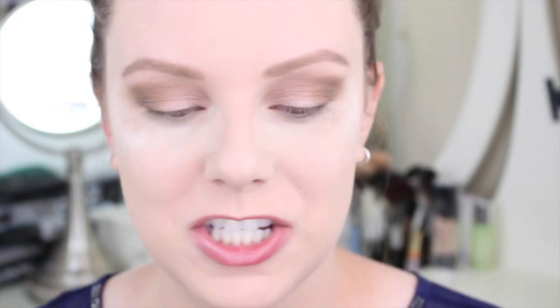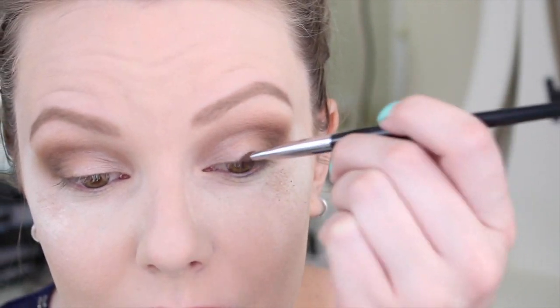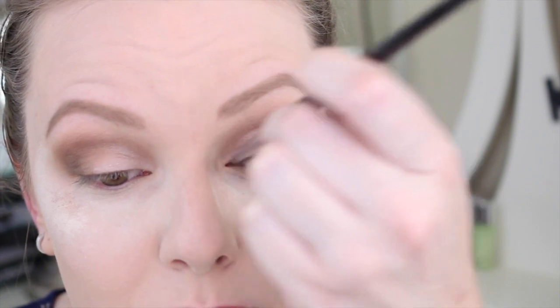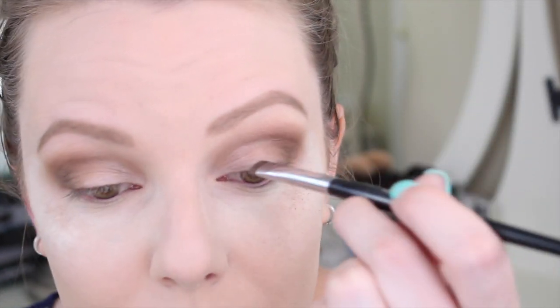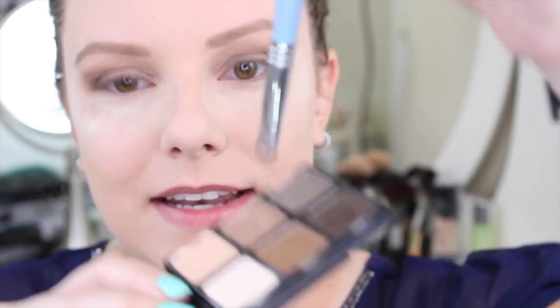Now I'm going in with a smudge brush — one of my all-time favorites — the Sephora Pro Smudge number 11. I'm going to apply that same dark smoky brown to my upper lash line instead of eyeliner. I usually use a dark brown or black eyeliner, but using shadow makes it a little more subtle and appropriate for daily use. Then I go back to the Sigma e55 and use the tip of it to dot that middle brown color along my lower lash line.